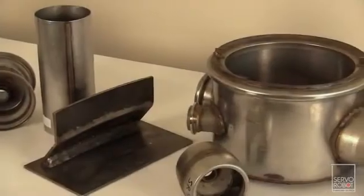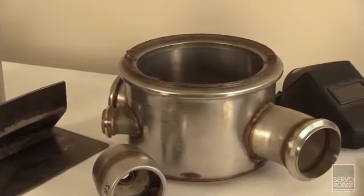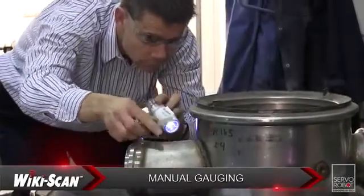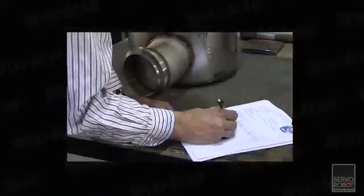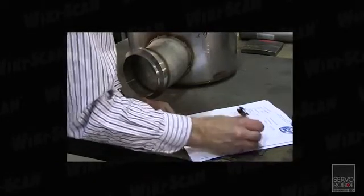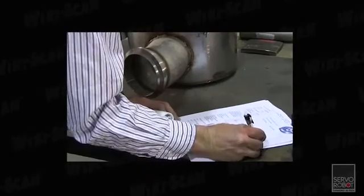Typically, a welding environment consists of parts of all sizes and several work stations used for manual and/or automated welding. A typical weld inspector uses eyesight and various manual gauges to measure welds and find defects, then records the results. Writing these reports not only introduces the chance of human error, but can take as long or longer than the actual measurements, and sometimes the welding operation itself.